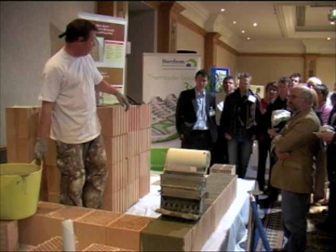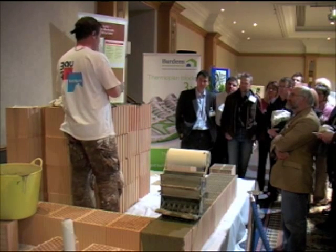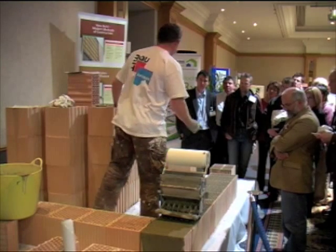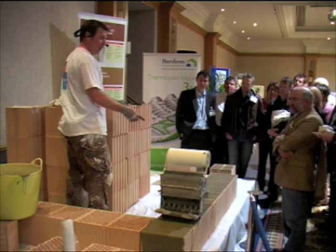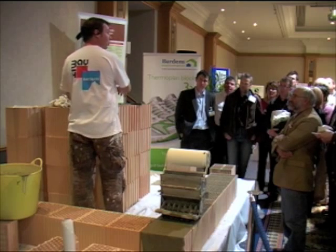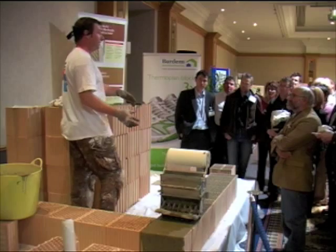As Neil says, when the blocks come they're palletised and they all come the same way. So it's crucial — when you actually build, you'll notice that you have a tongue and a groove on one end. For easiness, make sure that when you put them down the groove's there, and make sure that when you're fetching them off the pallet, you're not flipping them around — it comes off as they lay. It's just easier for yourself.